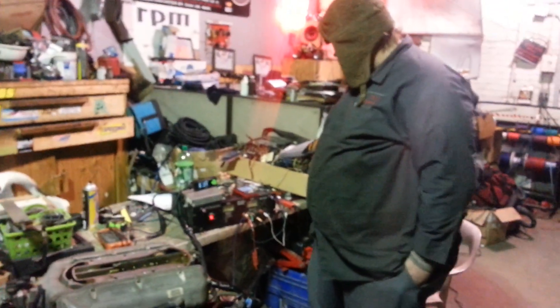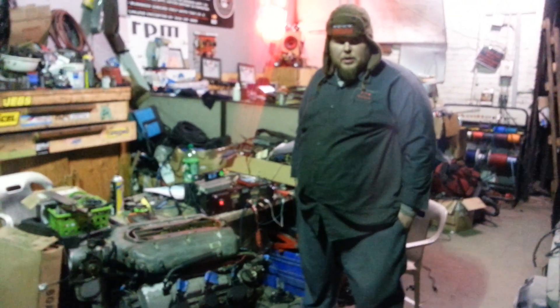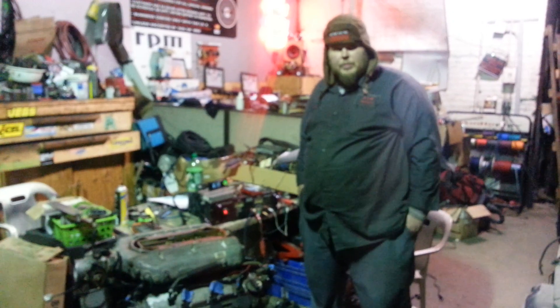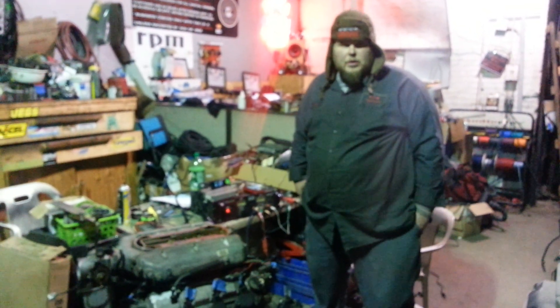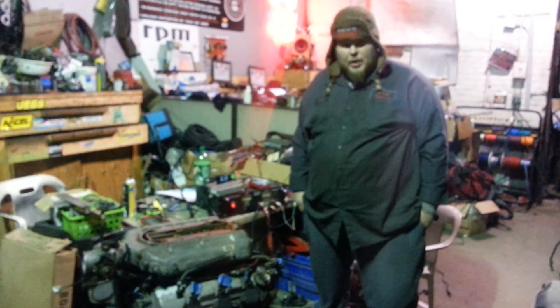This is one of the first harnesses that we're producing for the Monster Miata V6 swaps. You can hit us up through the website at go-rpm.com, or you can hit up Norm at Minitech and he'll be able to set you up with these harnesses as well. This is Don here from RPM — have a good day.